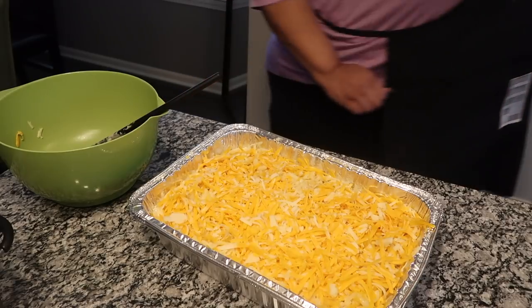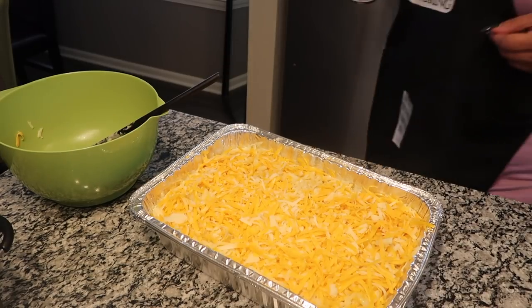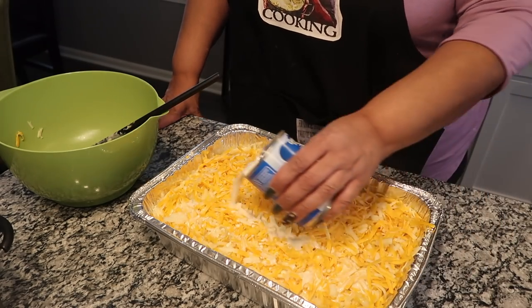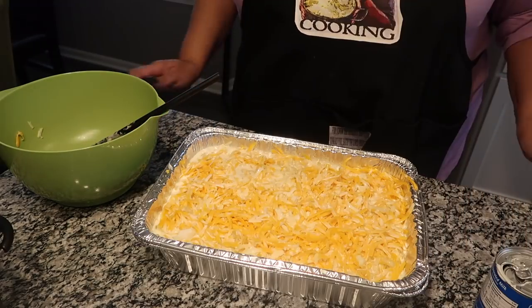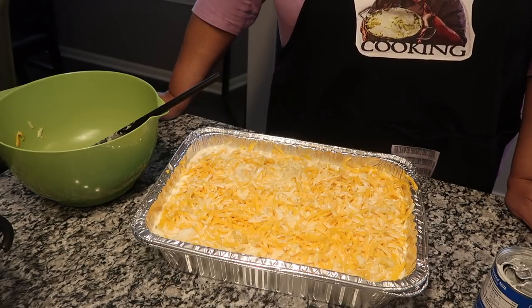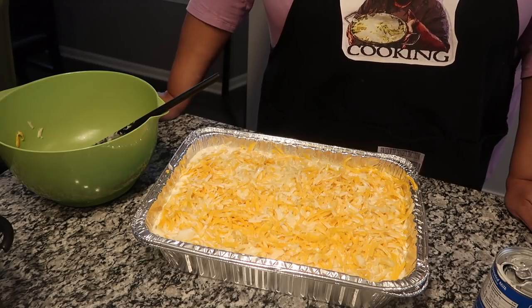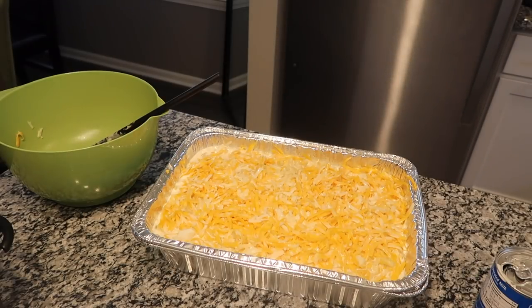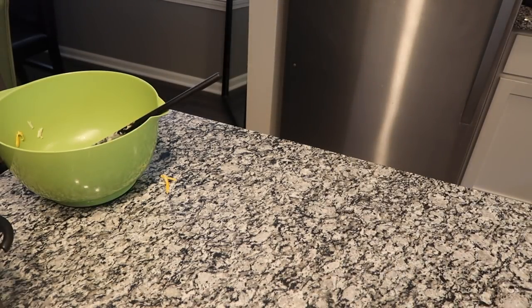I am going to take my third can — now this is optional, y'all, this is what I do — I'm going to take the third can and just pour it around in the pan. I am going to put this pan of macaroni and cheese in the oven, already preheated at 350 degrees. I am going to pull this macaroni and cheese out in about 45 minutes. Like I said, you got to have the cheese — all the different flavors.